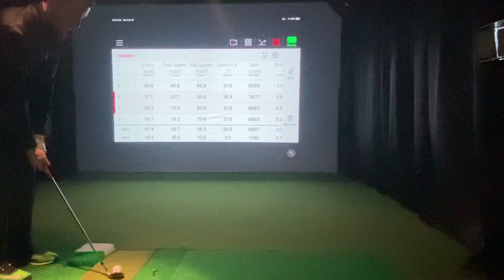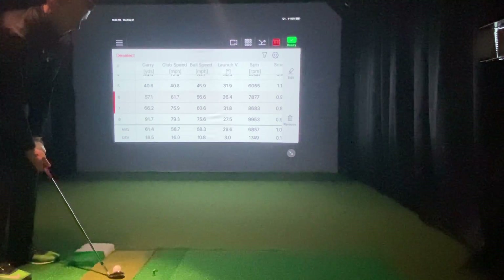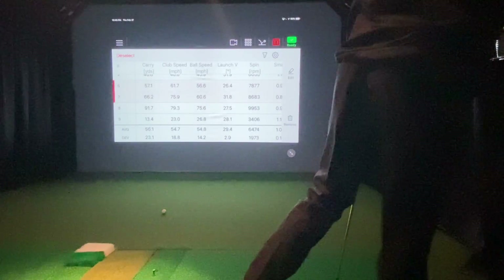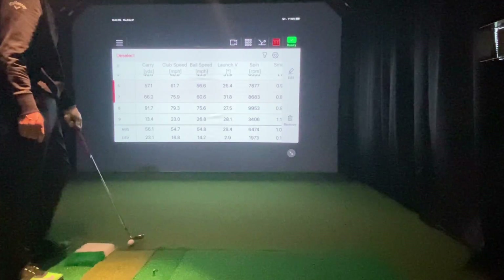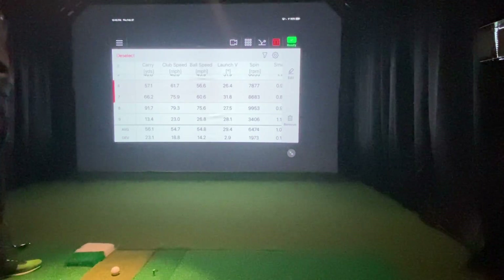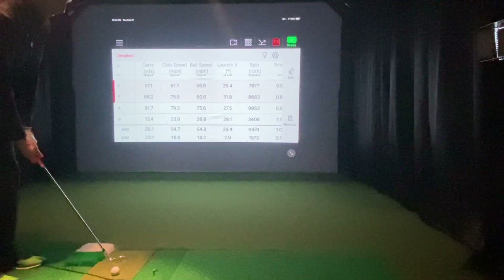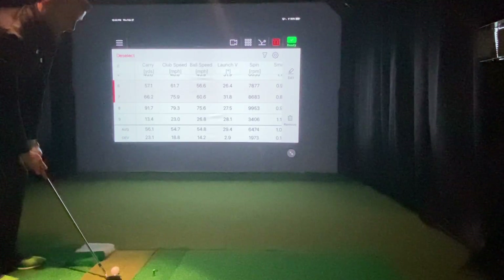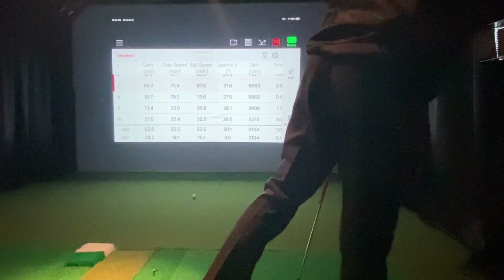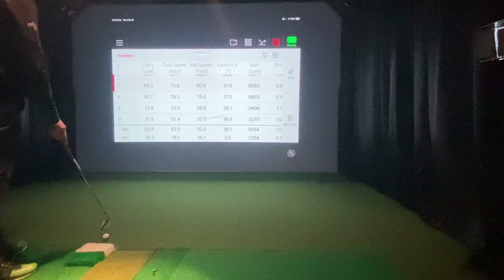Let's go back to some small chips — say a really small 10-yard chip. That actually went 13 yards. The club head speed was 23 miles per hour and the spin was 34.06. Very light chip. Let's try a short flop — I'm going to try to flop it 20 yards. That was a 21.5-yard flop shot, club head speed was 32, spin 32.75.